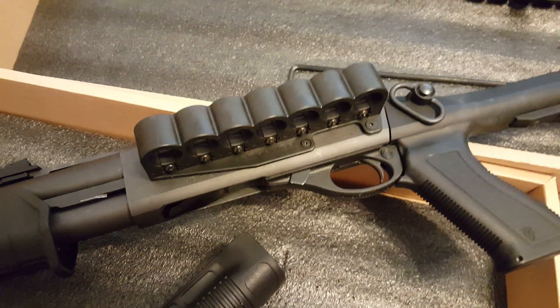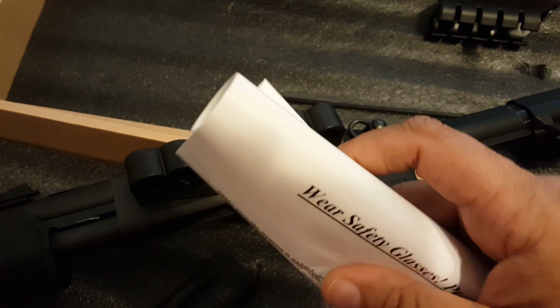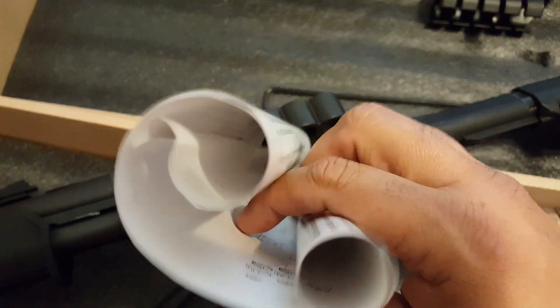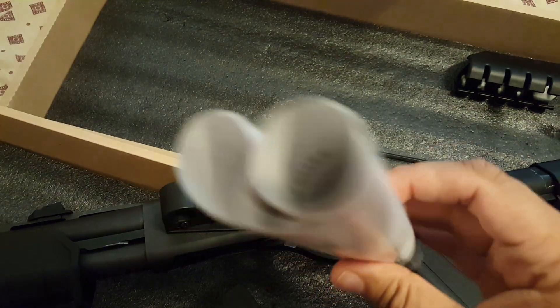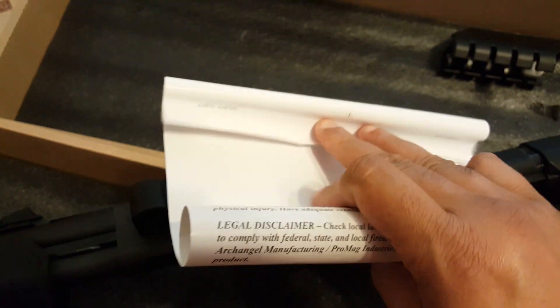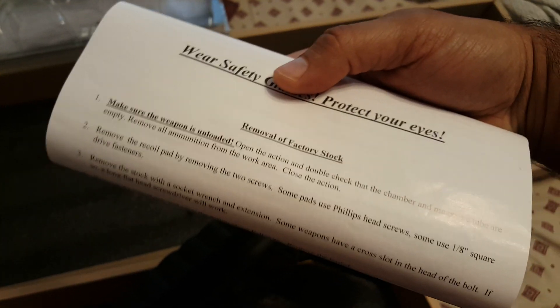It came with a set of instructions. First negative thing I'm going to say is I don't know why they rolled this up — it was a lot tinier, like that. That's how this was wrapped up with a rubber band, like some ancient scroll or something. I don't know why they didn't just leave it flat or fold it a few times. I had to flatten this out on a copier to make some copies to be able to use it.